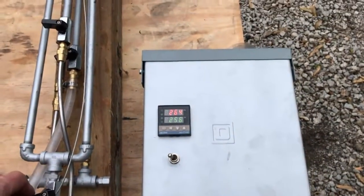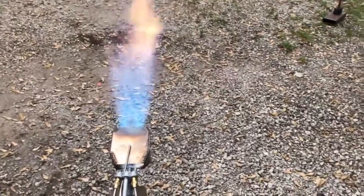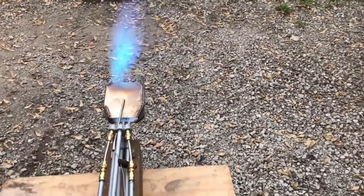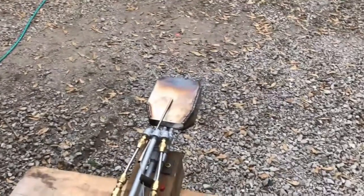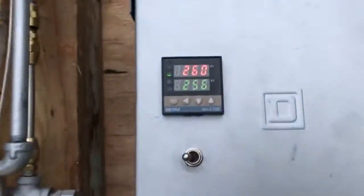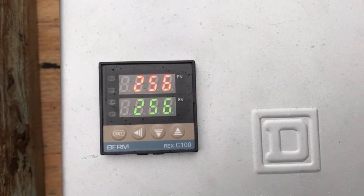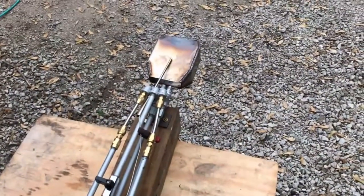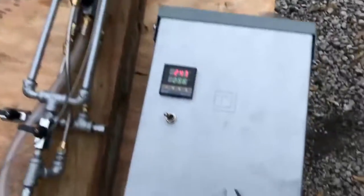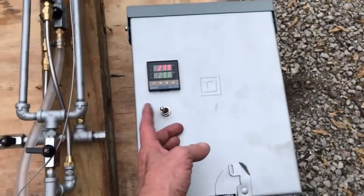I'm going to simulate a blowout — the fuel was cut for the air. That simulated a blowout; you can hear we still have gas flowing. There it goes — the system has shut itself off.